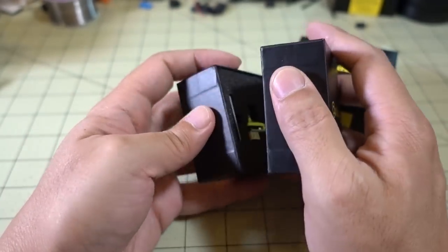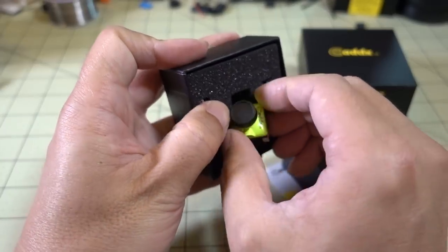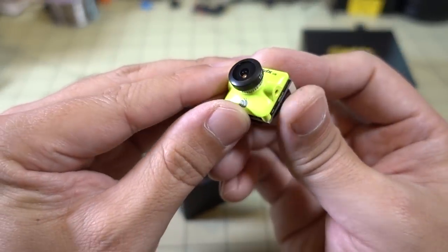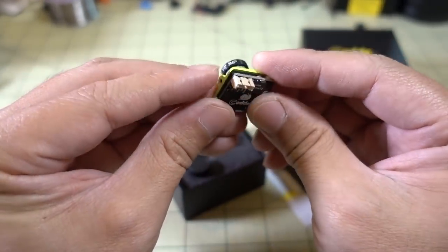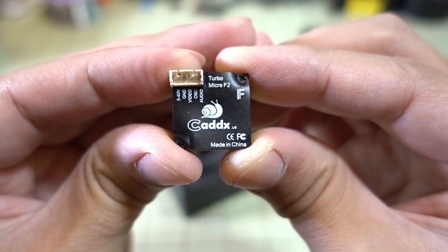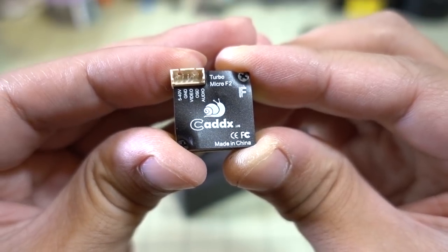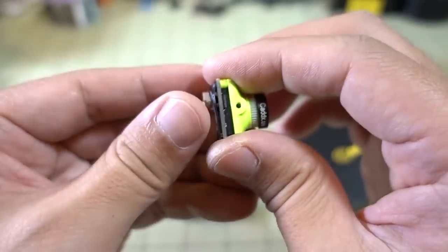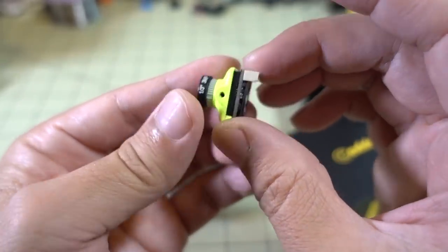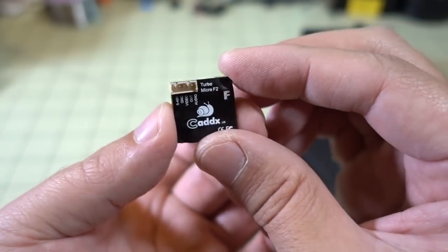I'm wondering what's different about this one. I know the S2 had a bigger lens, but this one looks the same as the F1 — same M8 lens, not an M12, so that's not too different. The connector looks like we have a 5-pin connector now instead of a 4-pin, and it looks like it has an audio out, so there might be a microphone on this one somewhere. That's probably the main difference, and we'll test the audio as well.